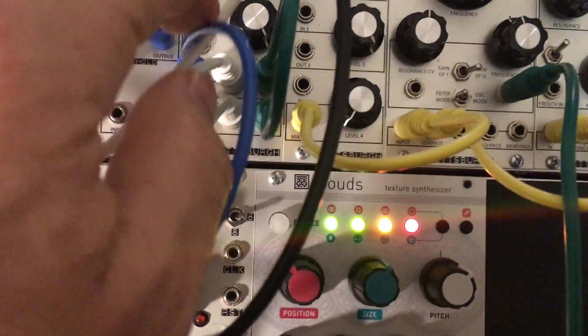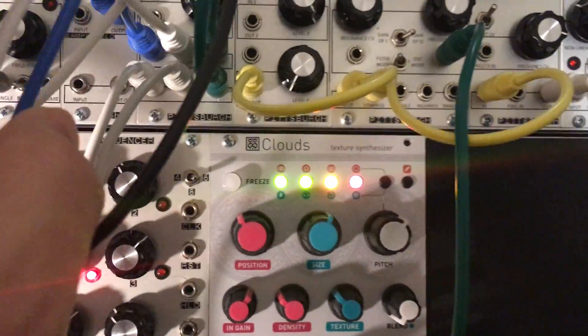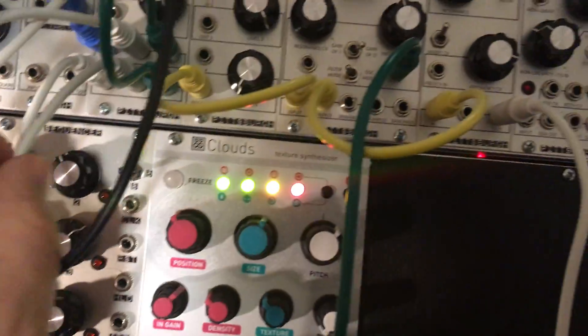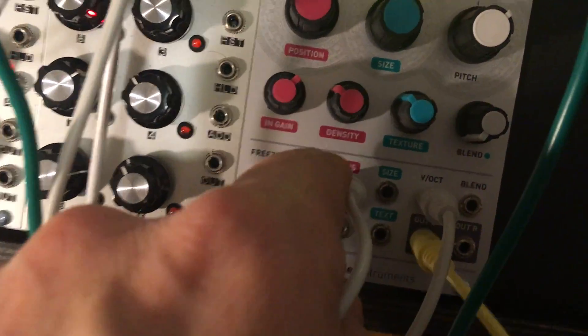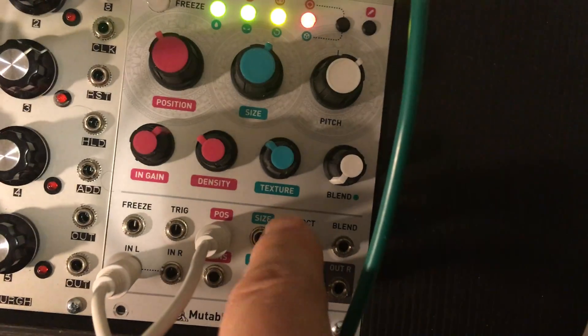The sample and hold is going to kind of split up. The sample and hold voltage is also going to the position control voltage for this, as well as the 1 volt per octave input.